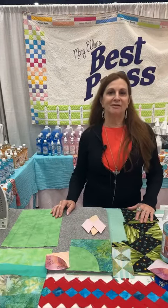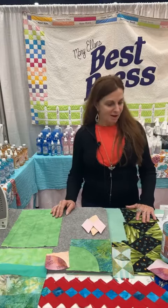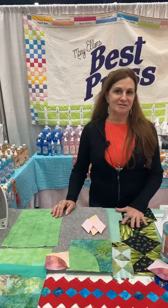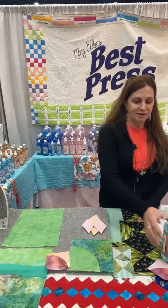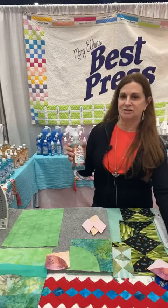Hi, I'm Teresa Ritter here live at Houston Quilt Market 2023 with the original spray starch, Best Press. Mary Ellen's products have been around since the 1970s and we have added a new formula, Best Press 2, to our collection.